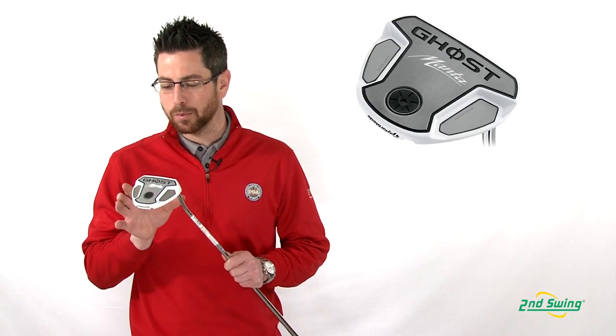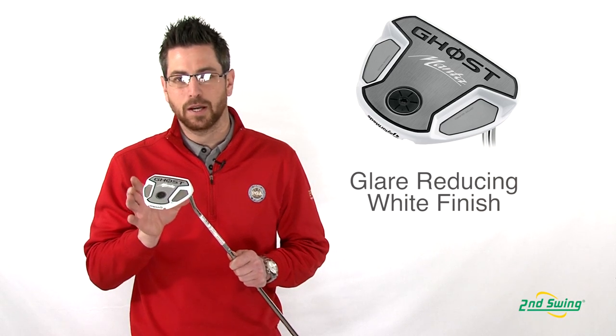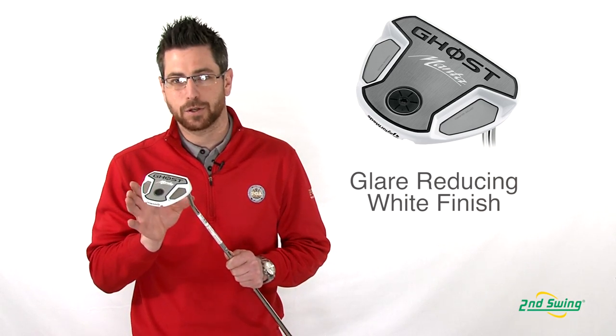Aaron Roth with Second Swing here to talk to you today about TaylorMade's Ghost Manta Putter. With a more durable new white finish, it allows for less glare with the sun, and also alignment against the turf makes aiming so much easier.